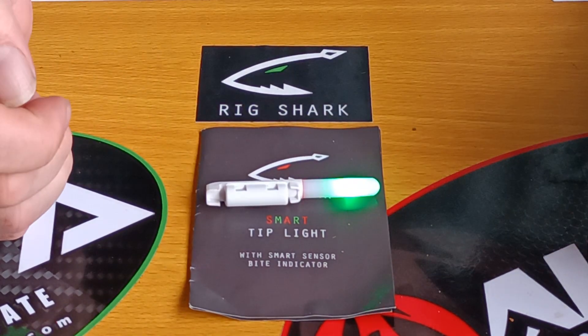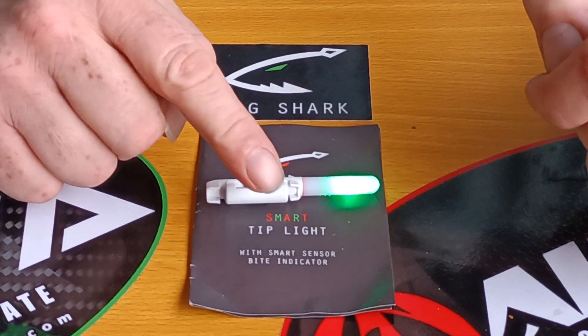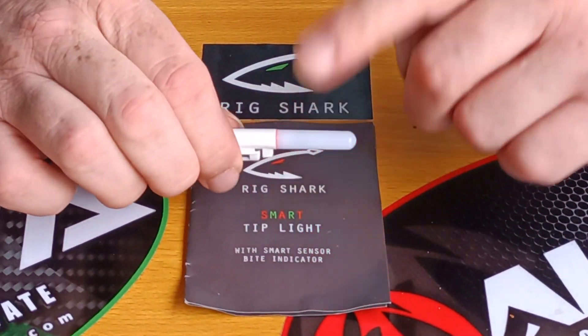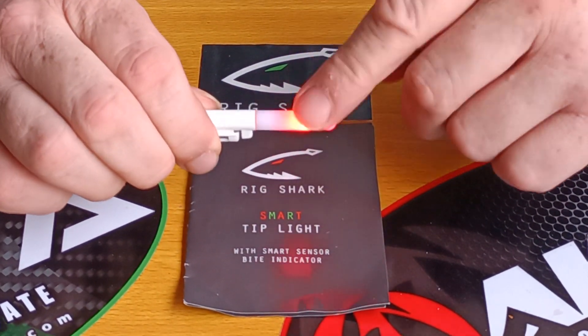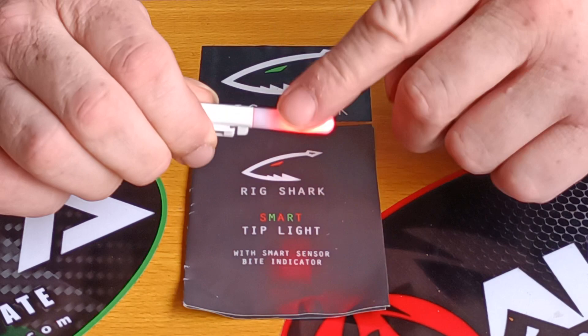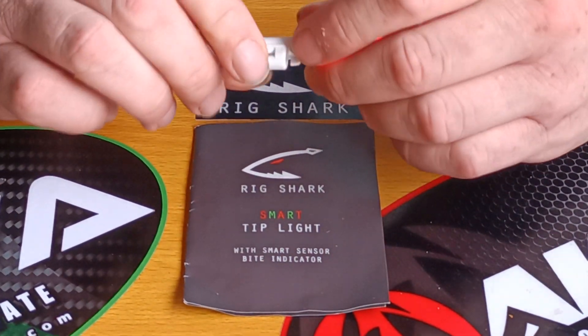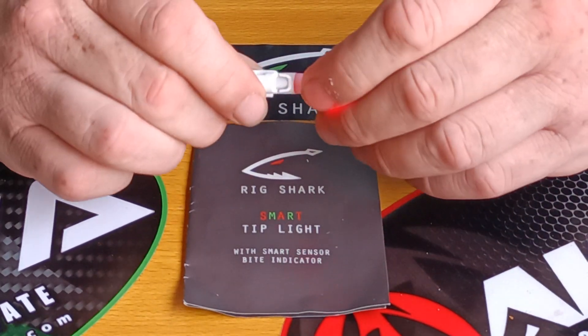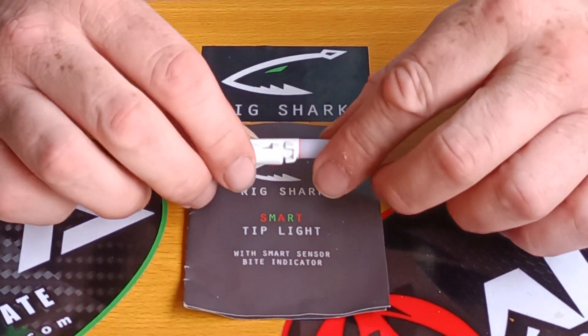Once it's activated and settled, as you can see it's turned green. You get a bite — simple as — it'll flash, simple as that. And it'll keep going, so if you've got a good bite on there it'll keep going. That's it really — it's a brilliant, brilliant thing. I really am sold on it.